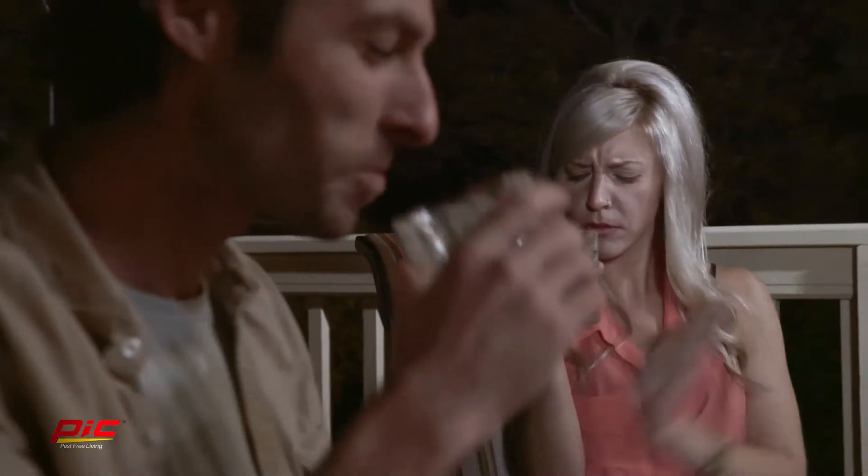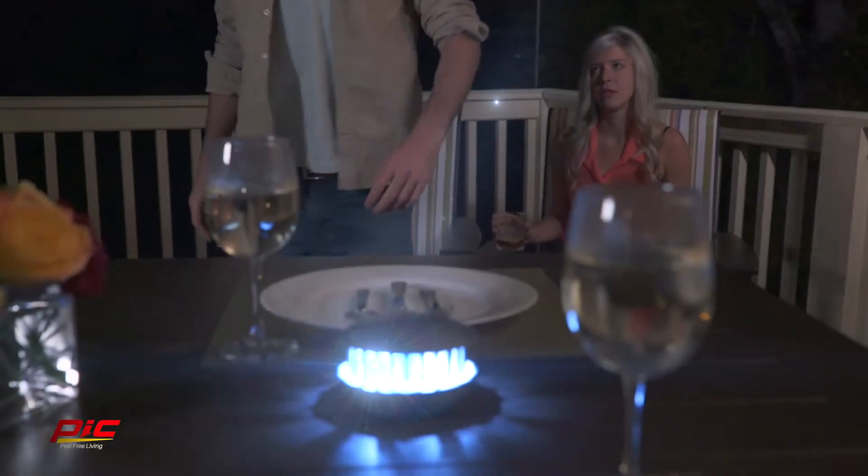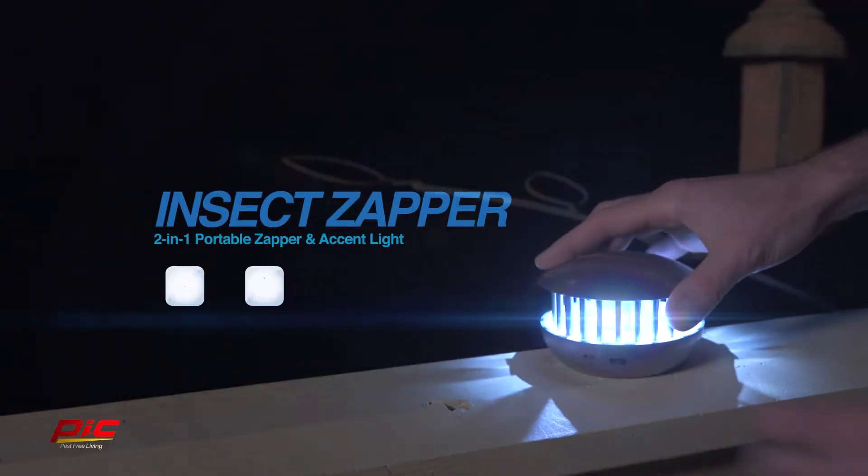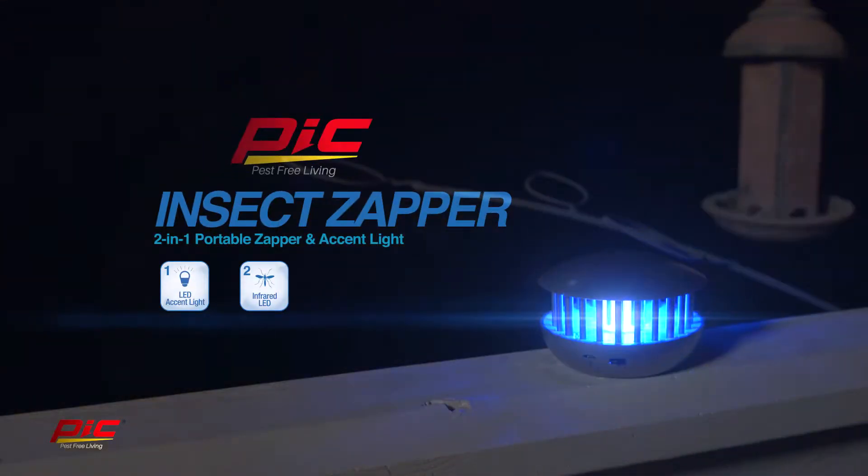Precious times spent outside can be ruined by pesky flying insects like mosquitoes. Take back your outdoor living space with the all-new PICC 2-in-1 Portable Insect Zapper and Accent Light.